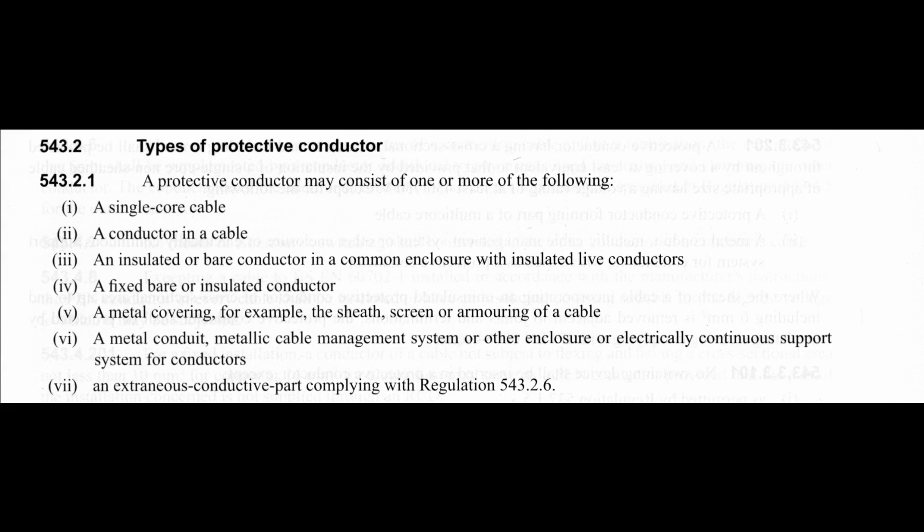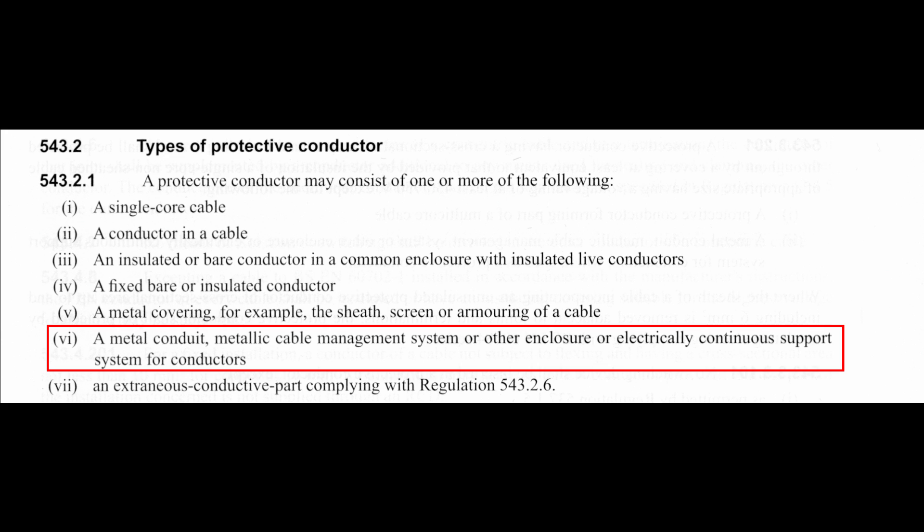Now let's have a look at the regulations which apply here. There are several of these, but the important point is regulation 54321, item 6, which clearly states that metal conduit is acceptable for use as a CPC. The next point is that you do need to put an actual wire from the terminal of each accessory to the earthing terminal in the conduit box.